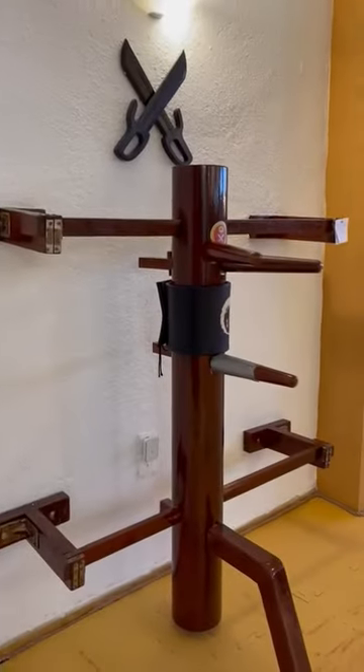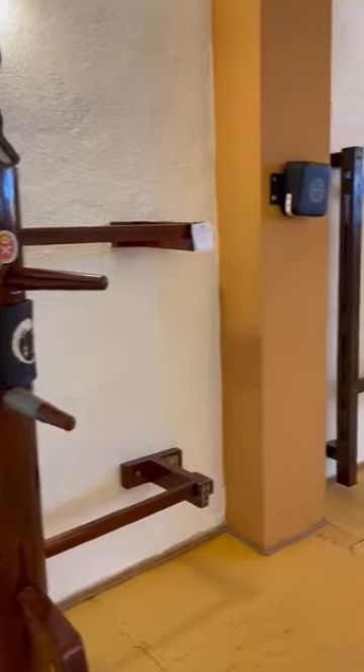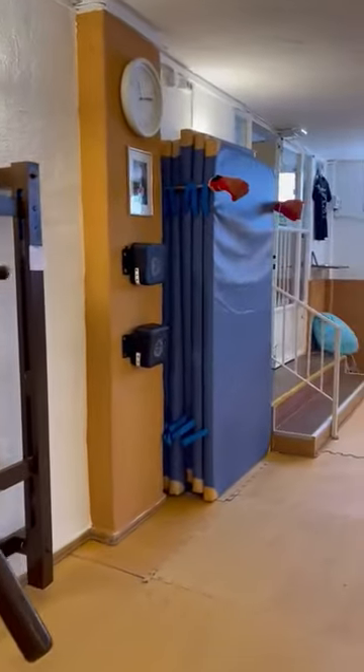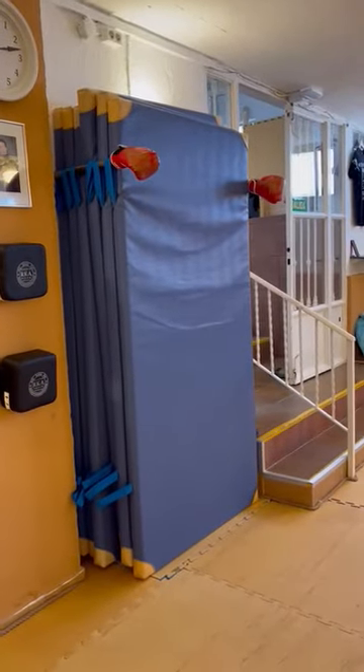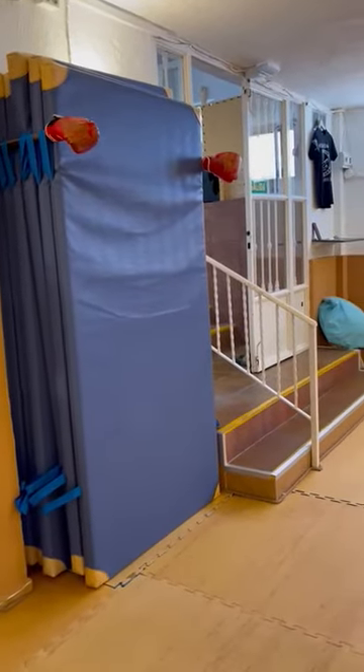There come more dummies in different sizes for training — there also. And these are our mats, so when we train self-defense or when we have training on the floor.